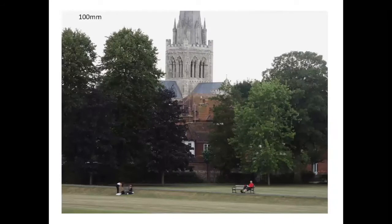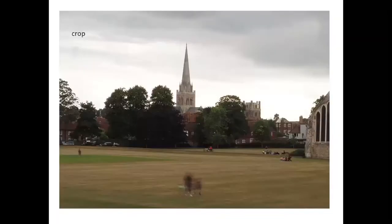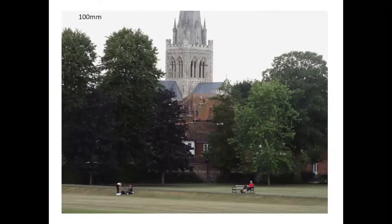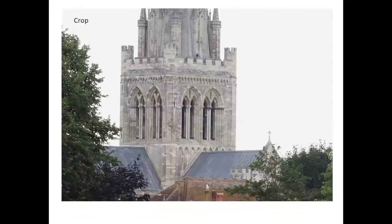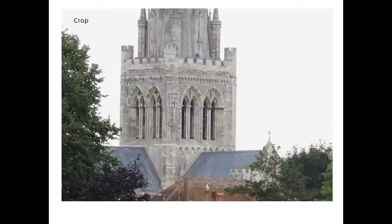Then I moved the lens up to the 100mm end. My crop is somewhere around 80mm equivalent, but at the full 100mm, when I crop in, I've got great resolution. I was really blown away, particularly at the far end, because normally with zoom lenses there's always some softness at the far end — but at F8, this has done an absolutely cracking job, especially shooting against the light.